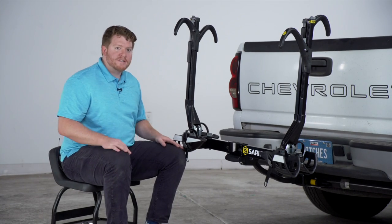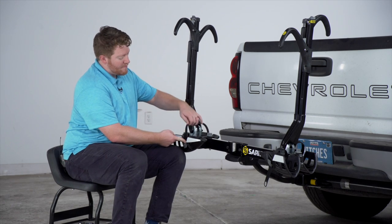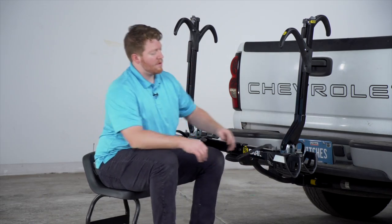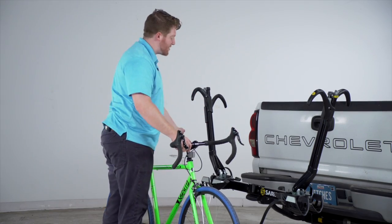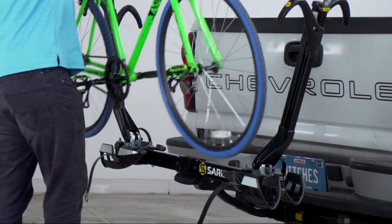To prep our rack to put our bike on, we're going to remove our strap by pushing on this gray button, and we're going to do that on both sides. Before you put your bike on, just make sure you have your trays set to the correct wheelbase, then lift your bike and place your wheels into the trays.